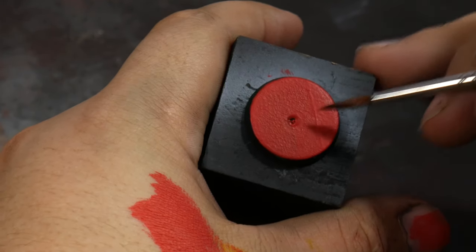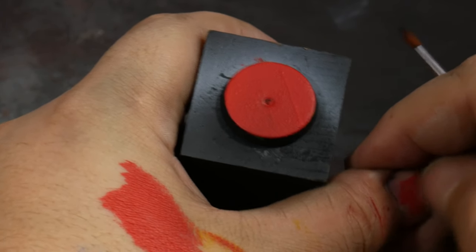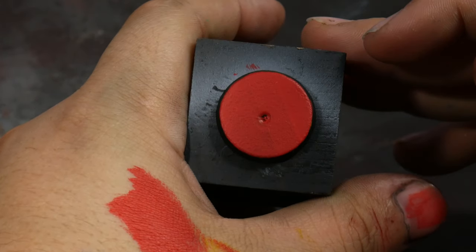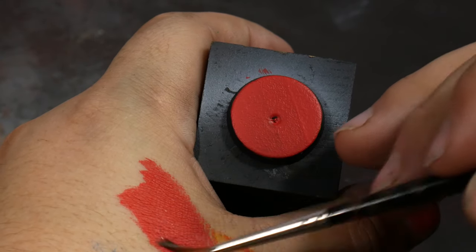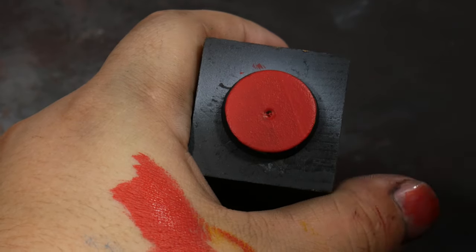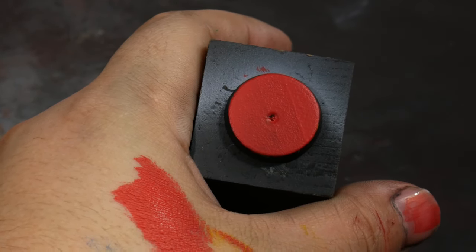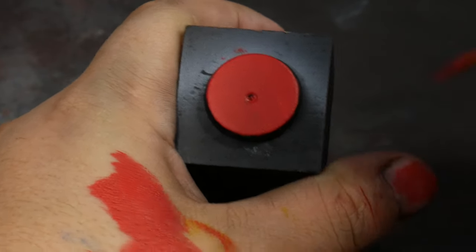I have a couple of things set up. You can tell I base coated this entire base with a little bit of that red color, and what we're going to do now is start to hop into layering. You can also see I've made a little light patch of red on my hand, and I'm going to get into that in a second.